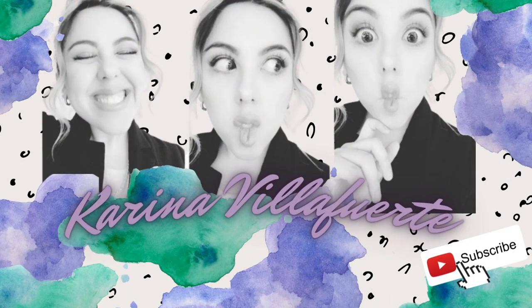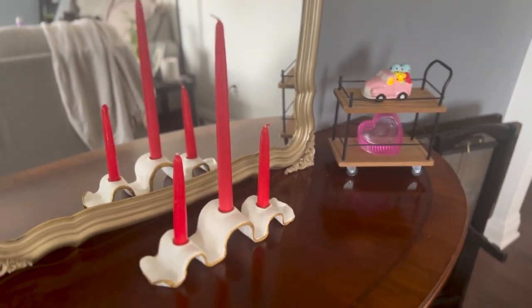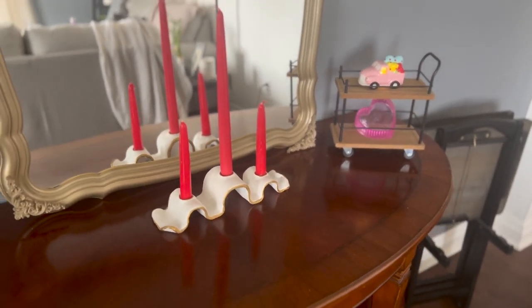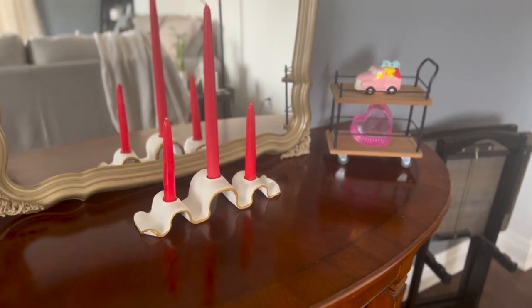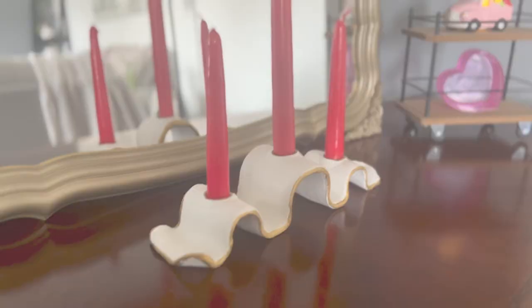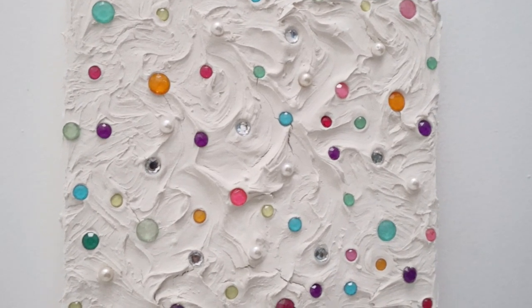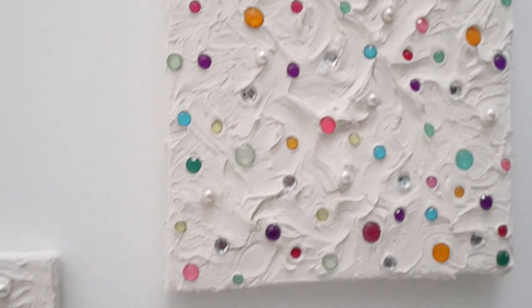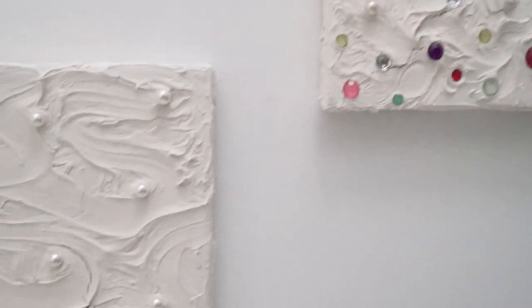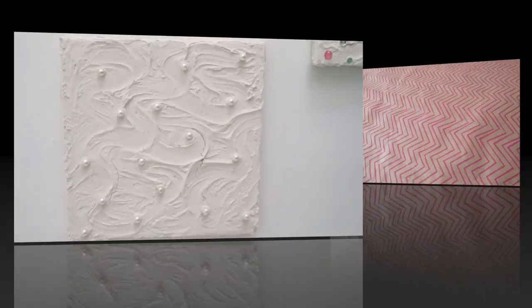Hello and welcome back to my channel. Thanks for joining me again. If you're new, my name is Karina, and for this video I'll be showing you two DIYs that I created. One is this candle holder made out of modeling clay, and the second project is some wall art made out of spackle. So if you like DIYs or just want to see how I created this, stick around and let's get started.